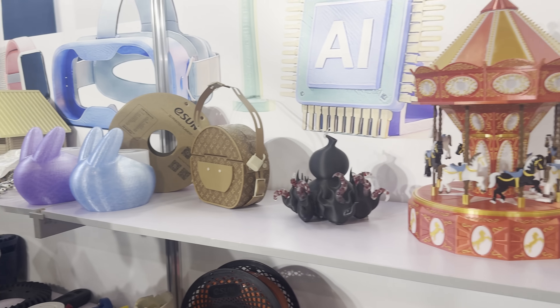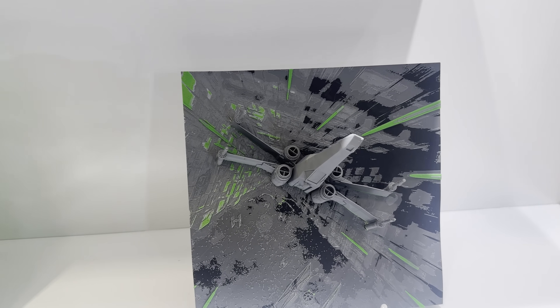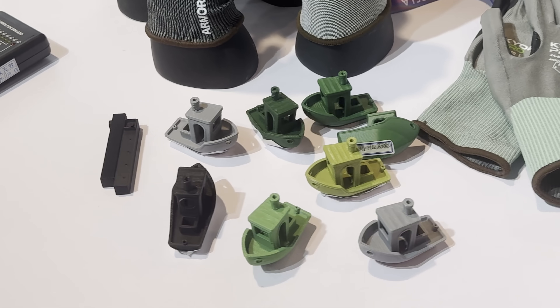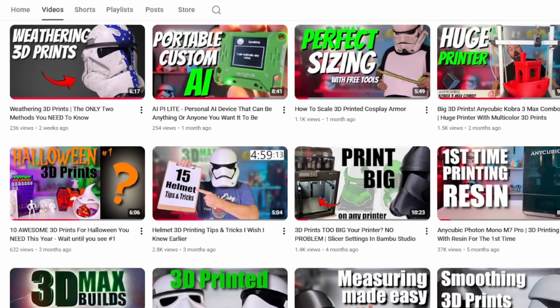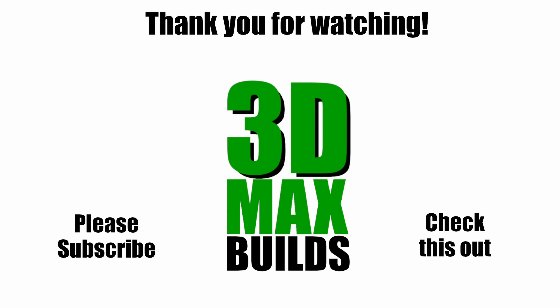There were a couple of filament companies I talked to as well, and I'm excited to show you some of their products in upcoming videos. I hope you enjoyed this video. Please like and subscribe if you'd like to see some of my other videos for 3D printing tips and tricks as well as some fun 3D builds. Thank you for watching.